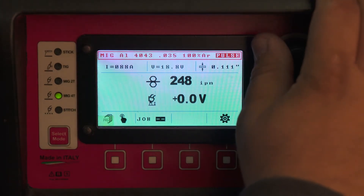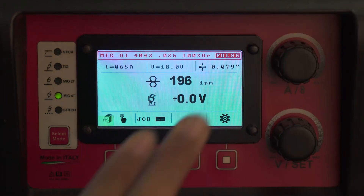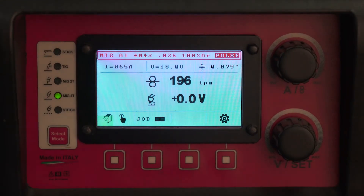When you let go of the trigger, it will drop down to your welding amperage. There is no limit to how much hot start you can get. You just cannot get more than 200A for more than 10 seconds. But if you are below 200A, you can have hot start indefinitely. When you let go of the trigger, the machine goes to the welding parameters.